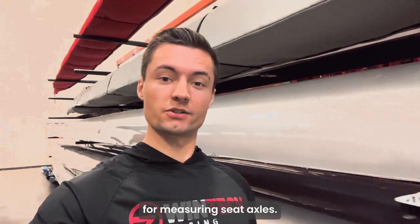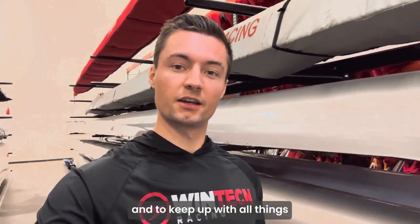All right guys, that's it for measuring seat axles. Be sure to subscribe to the channel so you don't miss out on any future tutorials and keep up with all things King and WinTech. Thanks for watching.